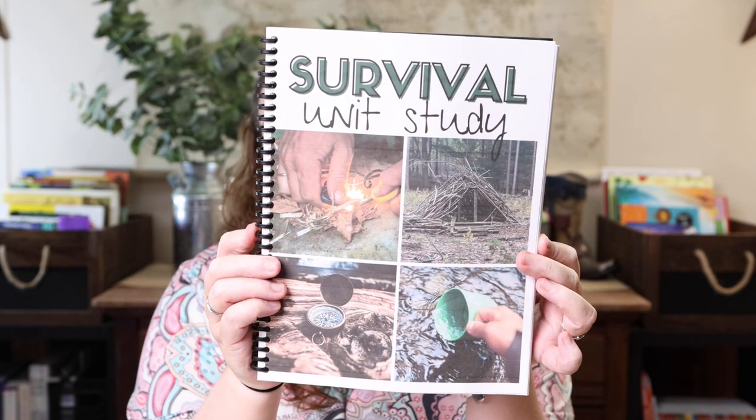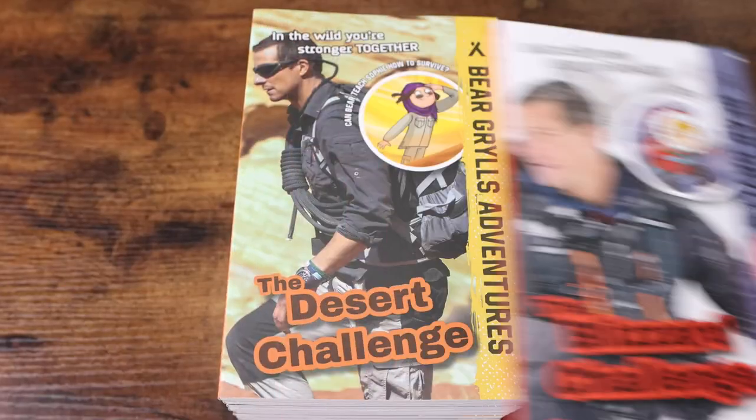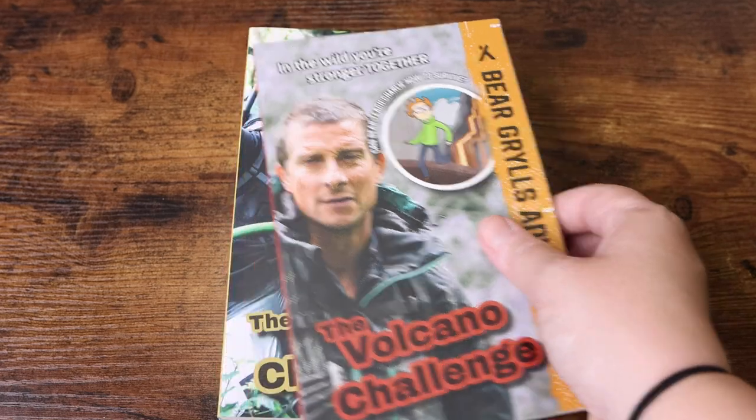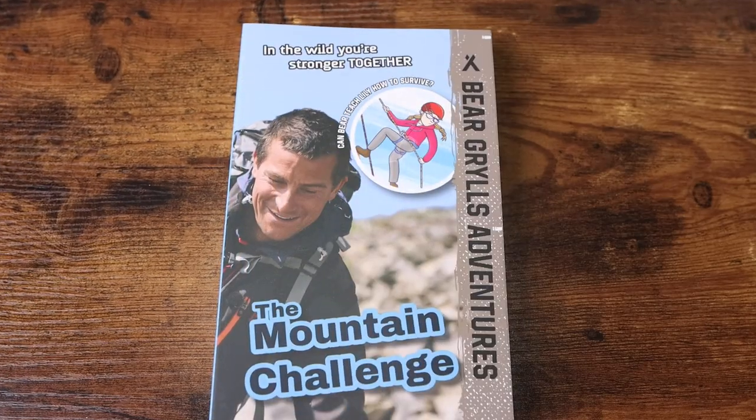The fun thing we're doing this summer is the newly revised, updated, and expanded Survival Unit Study. We are so excited because it's been two years since we read the first six Bear Grylls books, and we still have six more to read. We're going to read all 12 books and do the whole unit study. Dad is home with us now, so he can join in on the survival activities I wasn't personally as comfortable with — like starting a fire and building a shelter — and Emily is older now so she can take part hands-on.